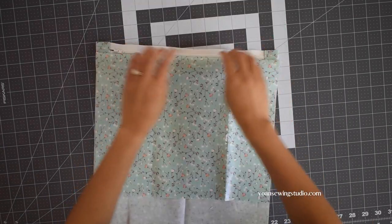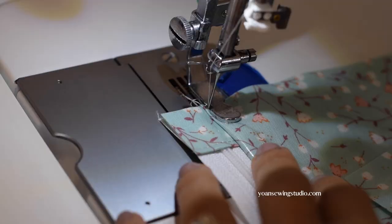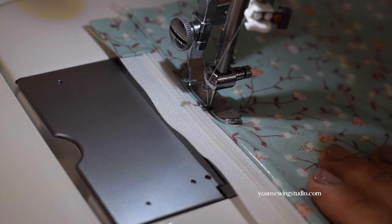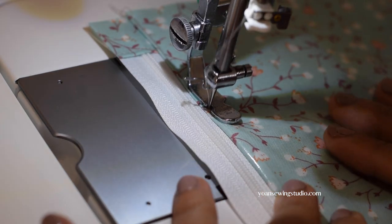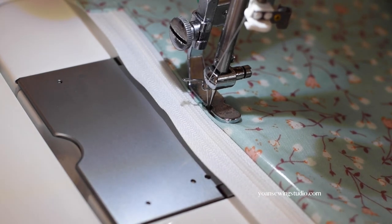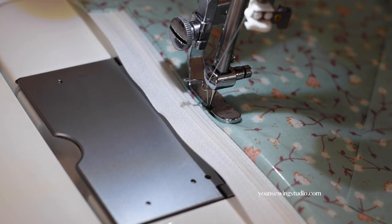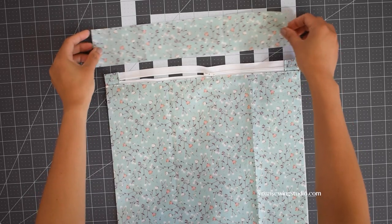Turn this to the right side and finger press the seams — do your best to push the fabric as far as you can from the zipper teeth. Then take this to your sewing machine and top stitch, trying to push the fabric out of the way on both the right and wrong sides. If your fabric tends to stick to the machine and you're having a hard time moving it under the presser foot, try placing a piece of tissue paper underneath — that should do the trick.